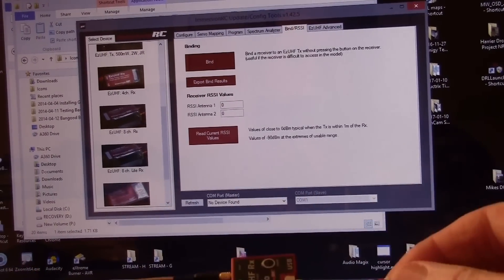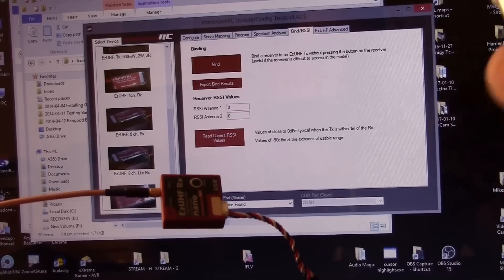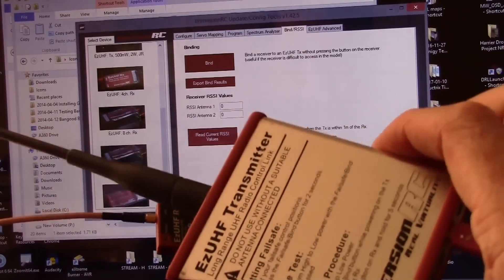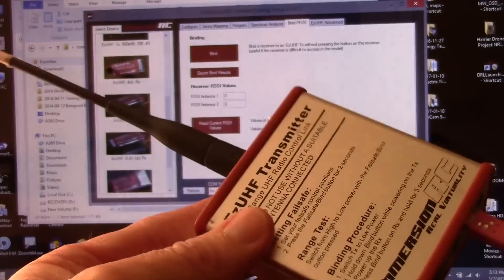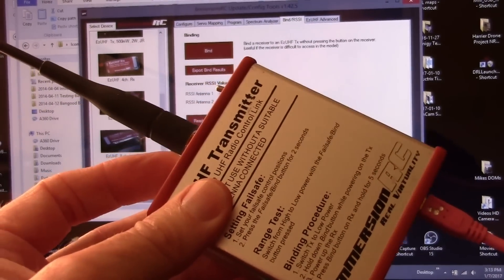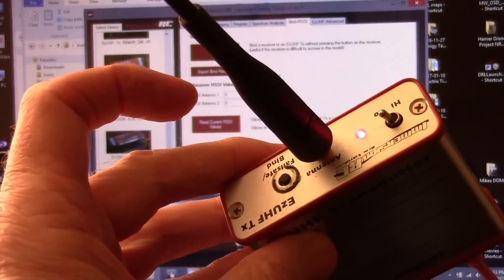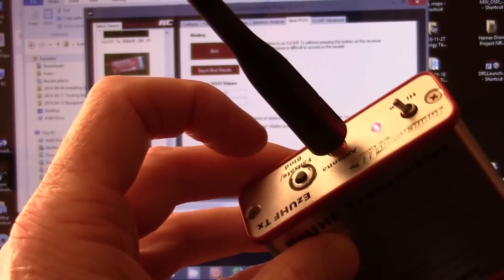Before I could use my nano UHF receiver with my EasyUHF module — the CAN EasyUHF 500 milliwatt — I had to upgrade the firmware on the CAN. When the transmitter is in low power mode and you hold the button, you go into bind mode, which is not what we want. You'll hear steady beeps, which is bind mode — the wrong mode.